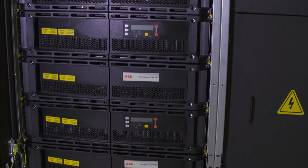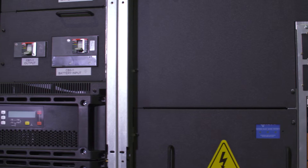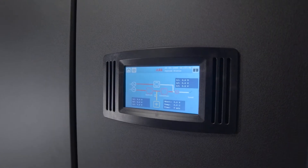We are very excited to introduce the Concept Power DPA500 with an optimized 300 kilowatt cabinet designed for the UL market here in North America.